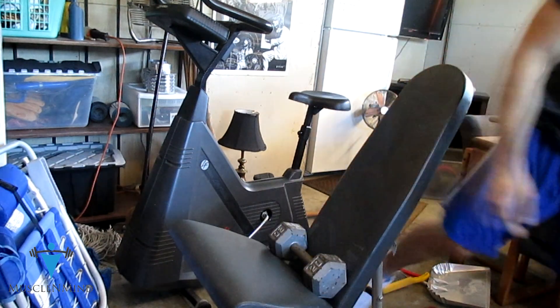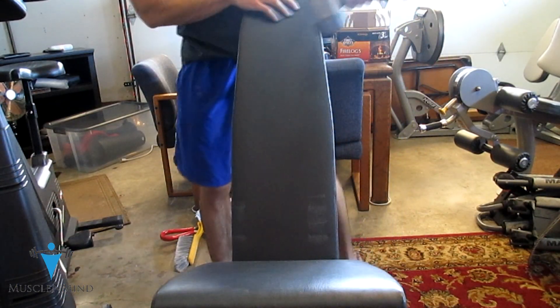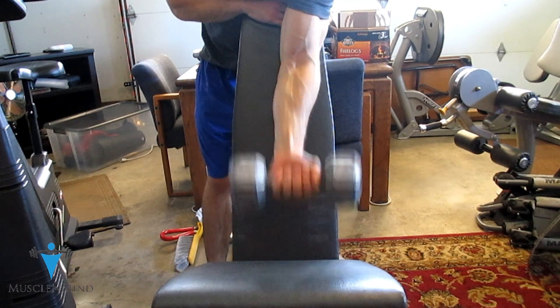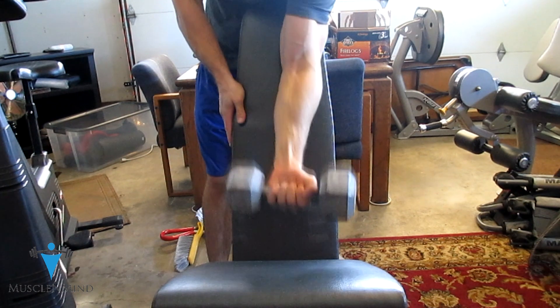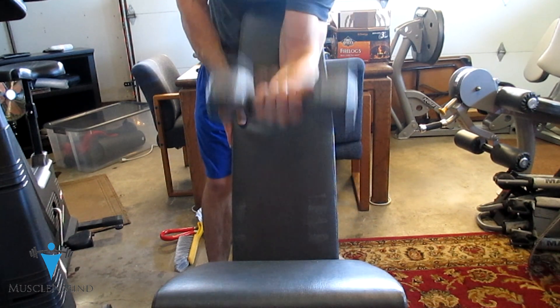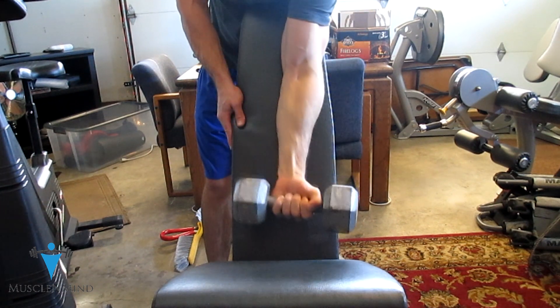We've got a few different angles here, and what you're going to see is that I'm really gripping tight. You want a really nice tight pinky grip, and you're bringing that pinky up to your front delt to get a really nice squeeze. Almost when you get to the top, you turn in and really hit the peak of the bicep too.